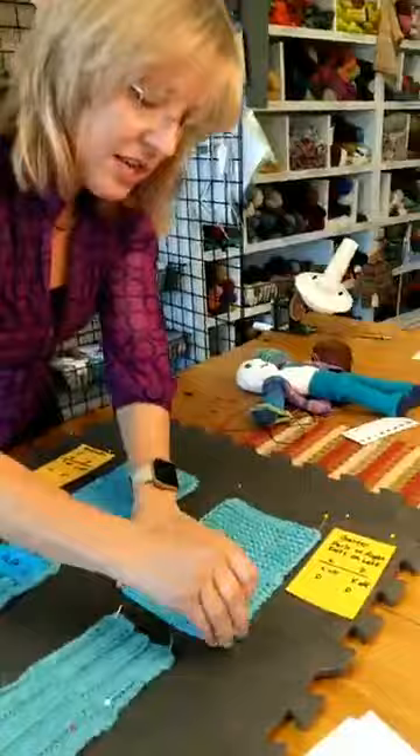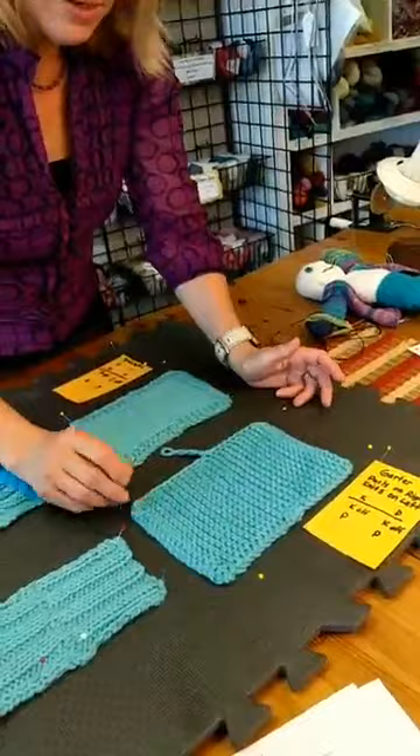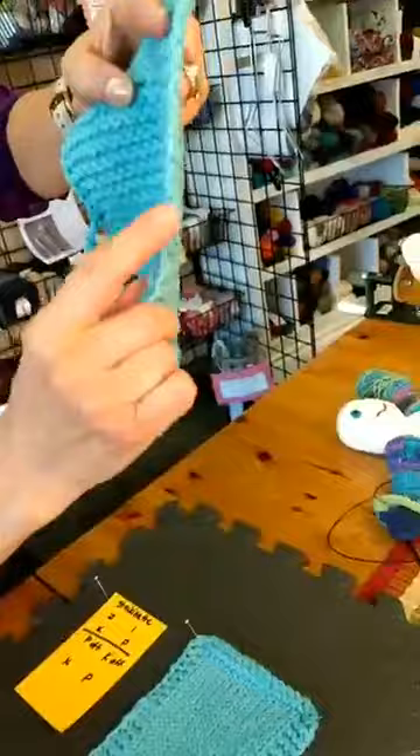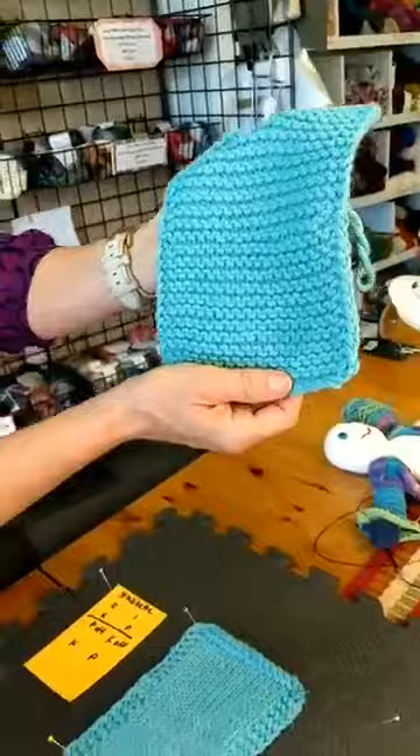So let's take this off and look at what the back of it looks like. It looks really good on the front — not perfect on the sides, but pretty good. And on the back it looks pretty good too. That is a pretty good Kitchener garter — I like that. That garter was nice.